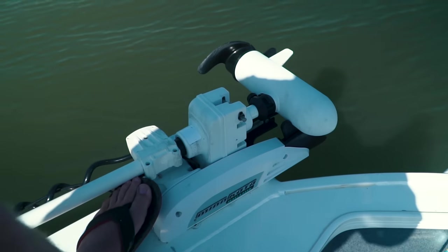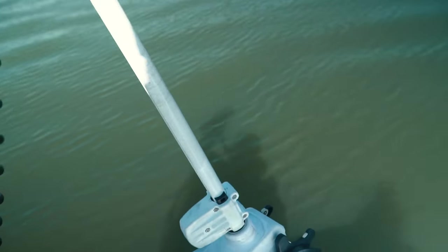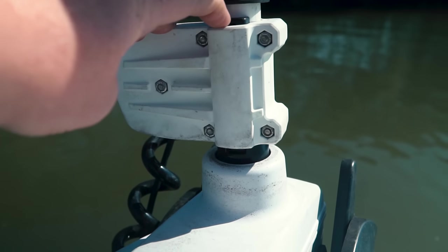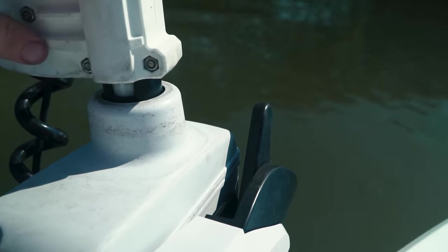So you basically deploy the motor as you would any other trolling motor — push down on the lever with your foot and just lift it with your hands, and it just clicks into place. It's got a little plastic clip here that clips the shaft into the base, so make sure that's all lined up and in, otherwise it'll just swivel on top.